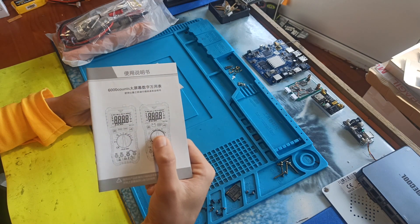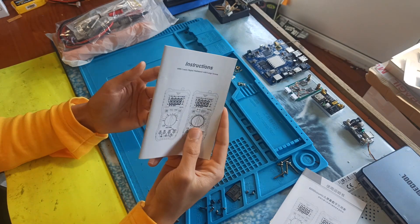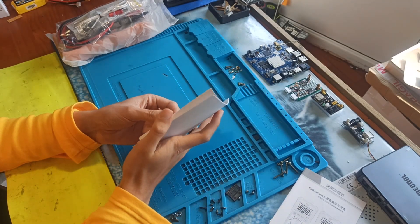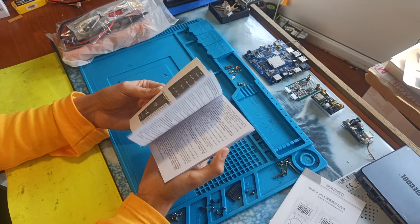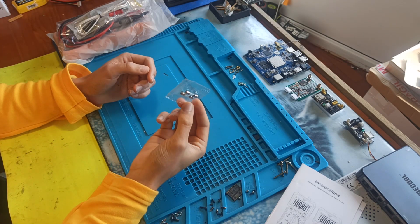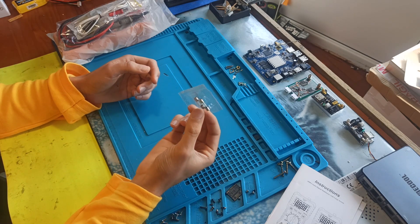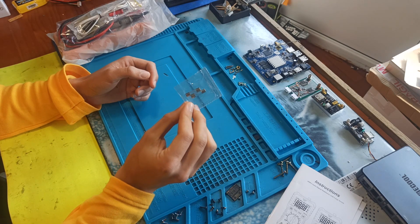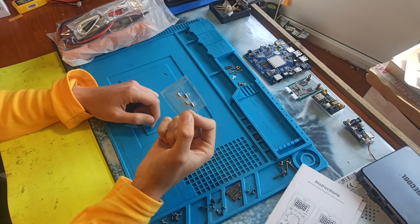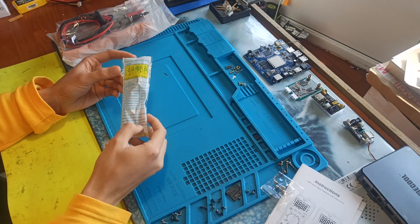It also comes with two extra fuses and two different manuals — one in English and one in Chinese. The manuals are pretty good and well explained. The two fuses are rated 600 milliamps, 250 volts, and they work for the low-current circuit — not the 20-amp high-current circuit — but it's cool to have a few extra ones. And this is the thermistor.